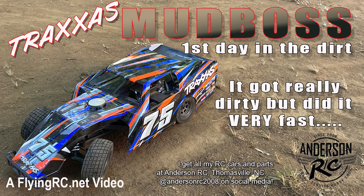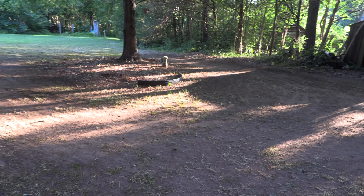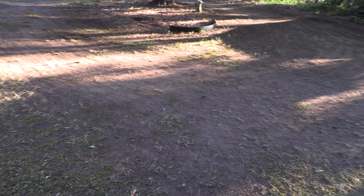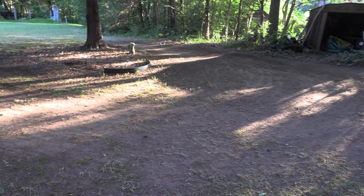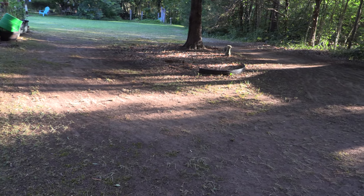I just couldn't stand it anymore, so I packed up my Mud Boss and went outside to the backyard. There wasn't a whole lot of grass growing under this tree anyway, so this became the designated test track for me. Between my rat rod and now the Mud Boss, what grass was there is quickly getting torn out. Eventually I want to have some kind of fence or wall to mark off where the track actually ends, but until then, I've got a Mud Boss to run.